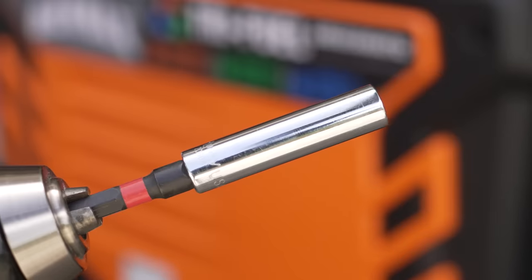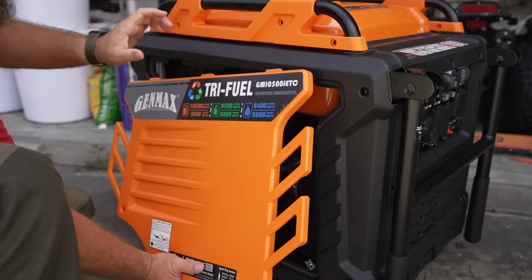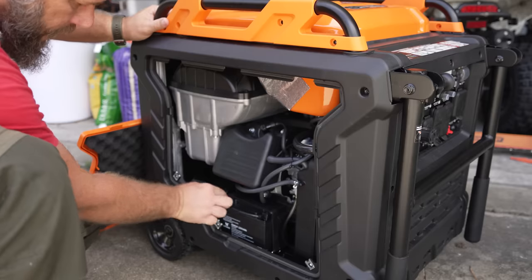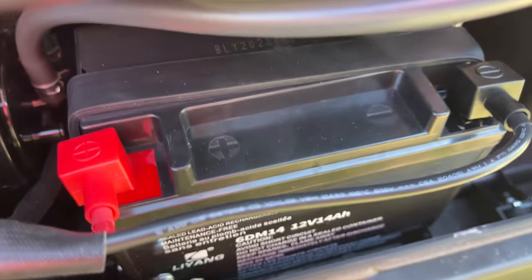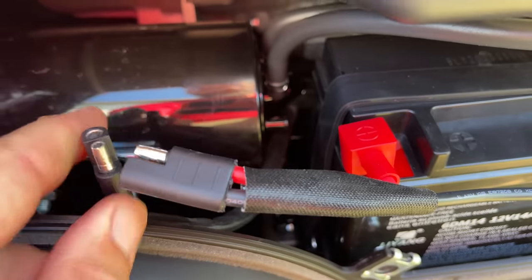This uses an eight millimeter socket. The battery cables are already connected to the terminals on the battery; however, you do have to connect the quick disconnect in the battery cables to each other. I'm holding my camera so I can't connect it right now, but these two connectors have to go together.